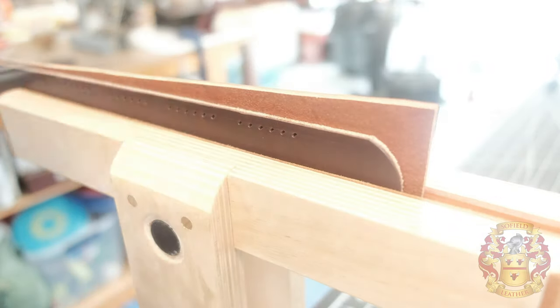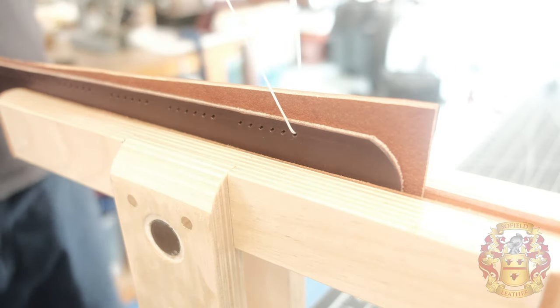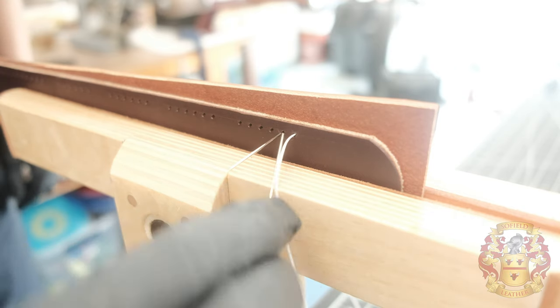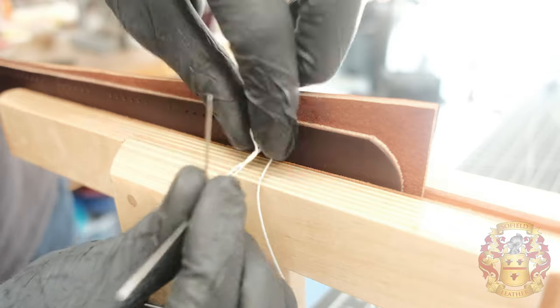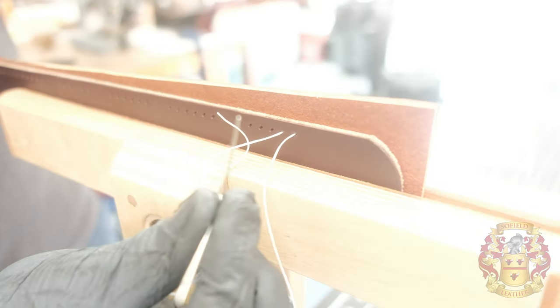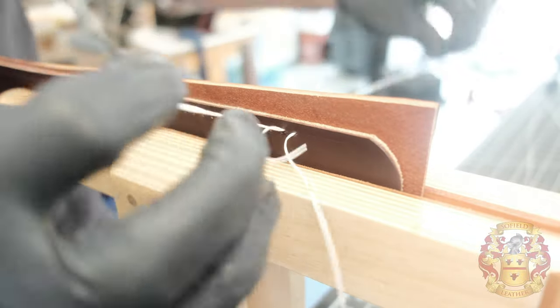First thing you want to do is put on some latex gloves. It doesn't really protect your hands, but it helps grab the needle so it's not so slippery — that's a quick little tip. Take your first needle, put it through the hole, and find the middle. Left hand needle through the hole. You notice that the top of the hole is away from me and the bottom of the hole is towards me. The second needle needs to go towards the top of the hole. Move this out of the way, rotate it, put it through the bottom of the hole and pull it out. That is a saddle stitch.